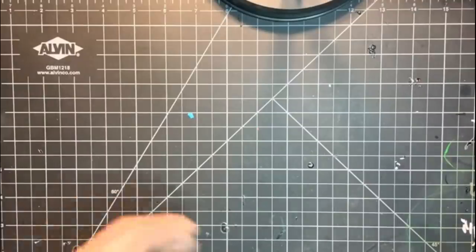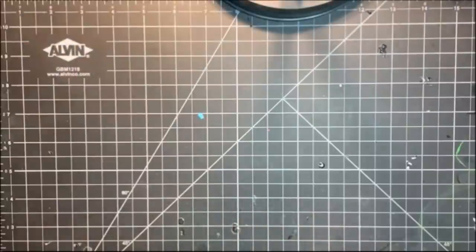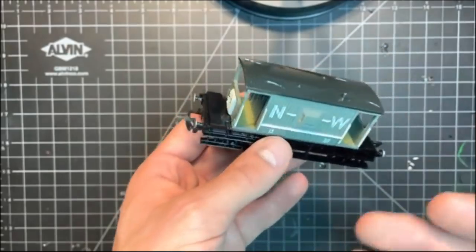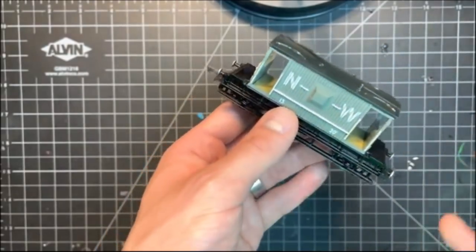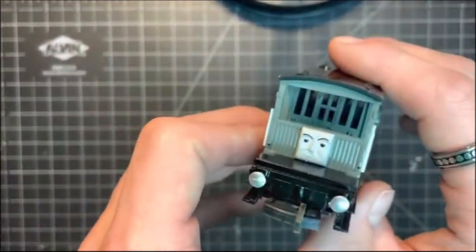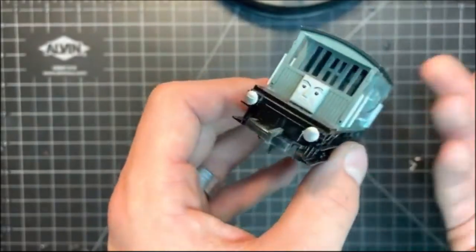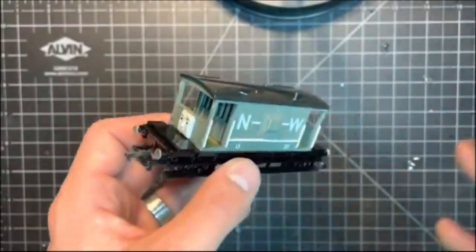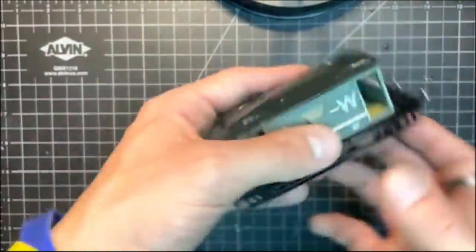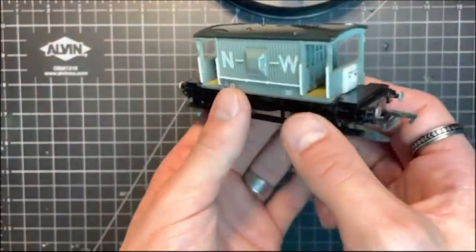Now let's get into the actual models. The first one is the Bachmann Spiteful Brake Van, which came from my fiancée. I've already modified this guy a little bit — I painted his floors a nice tan brown and gave his windows a nice little glaze on the inside so they actually look like windows. I might modify him a little bit more, but it's just cool to have a normal-ish brake van on the rails. It also paid off to give him a little bit of weight — he actually works like a brake van should now.